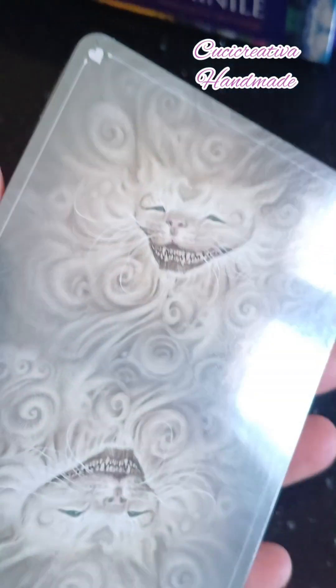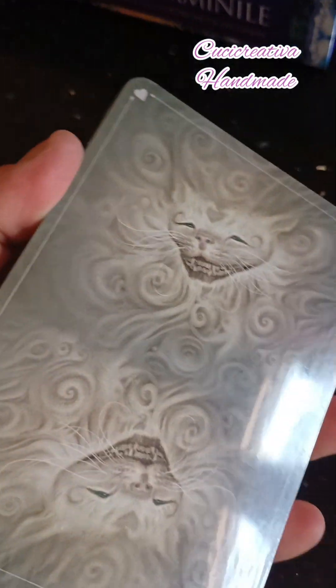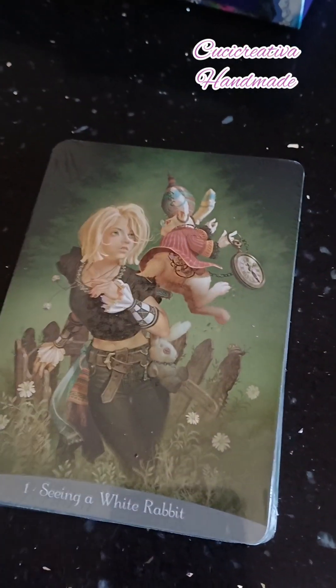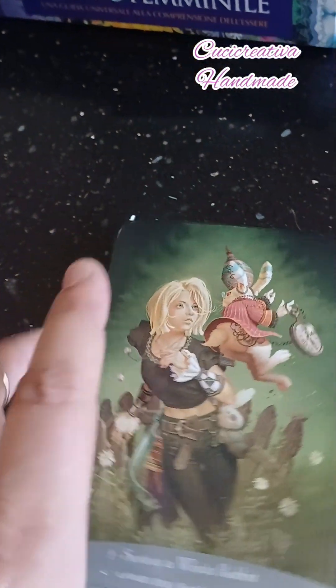E questi qua sono gli oracoli in questione. Ora andiamo a togliere la pellicola anche di questi — bellissimi, sono un po' grandini però non dovrebbe esserci difficoltà nel mescolarle. Vediamo subito il retro: è questo qui con lo Stregatto — che meraviglia!